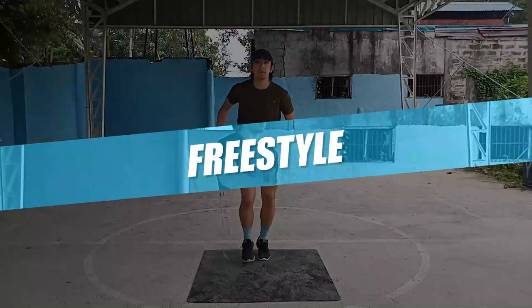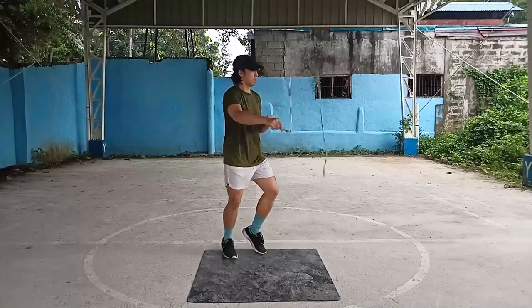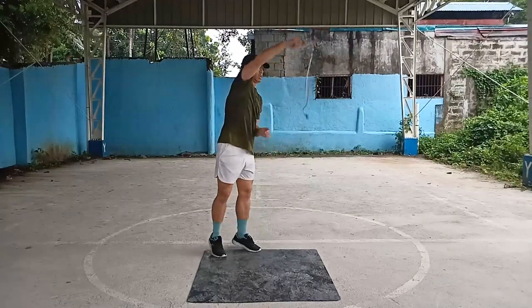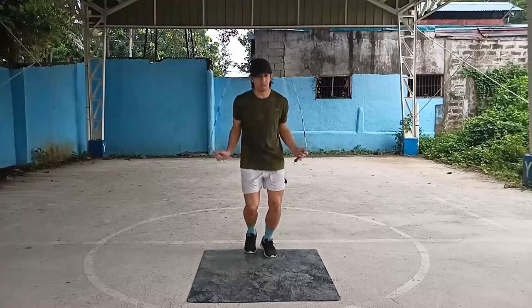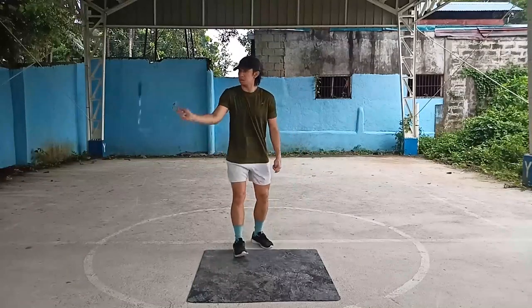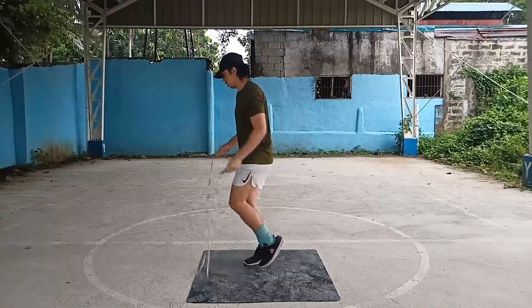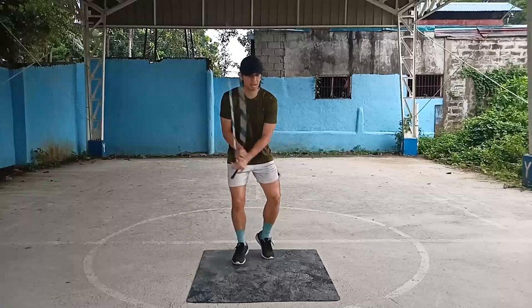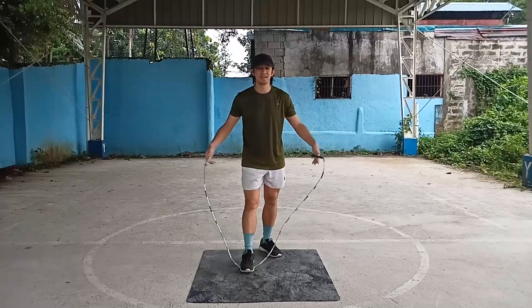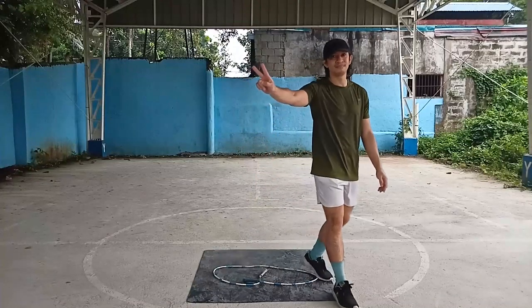There is no better way to end this tutorial than to show you some jump rope freestyle with the different mic release variations I know so far. Learning this trick can be very challenging — I can attest to that by experience — but it is just a matter of practice. Keep on drilling the mic release again and again, and please do not be discouraged each time the rope does not rotate properly or if you're not able to catch the handle. Keep in mind all the tips and drills discussed and you'll be in good hands. Enjoy the process, keep safe, stay healthy, and peace.